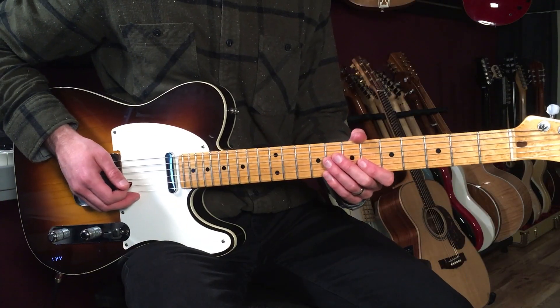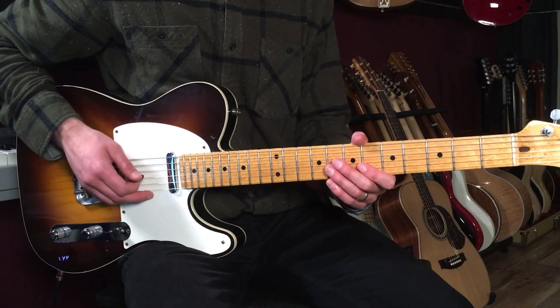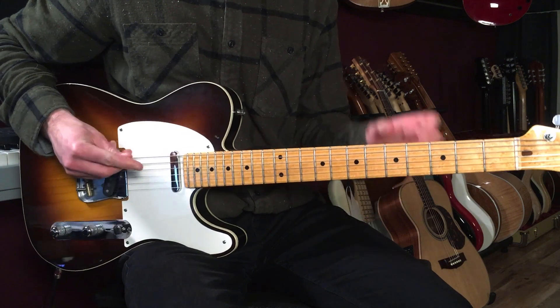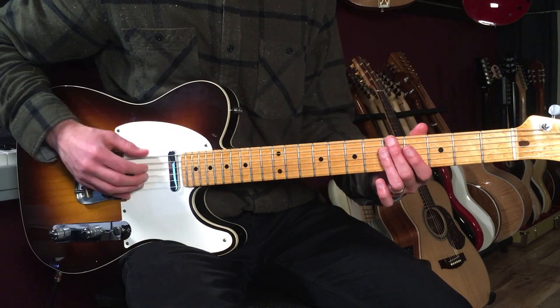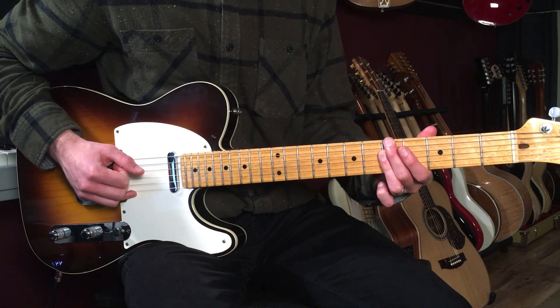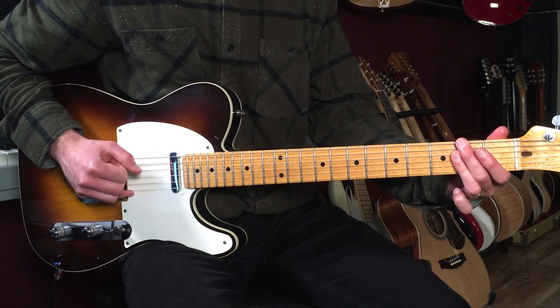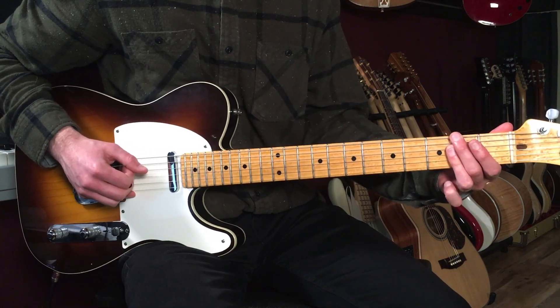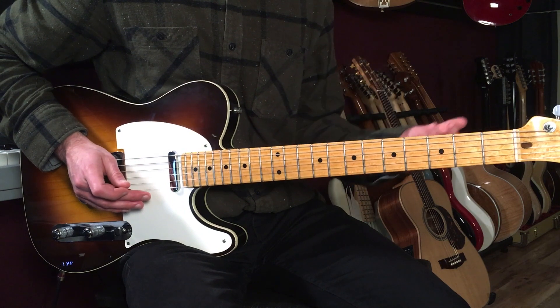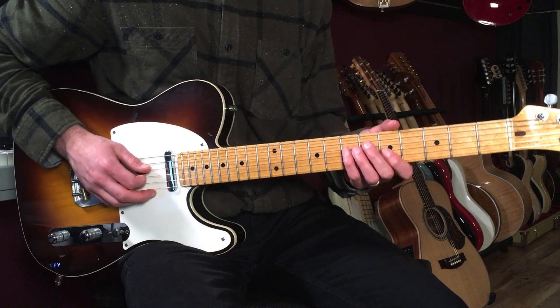With that said, let's break down how to play the melody to Light My Fire by The Doors on guitar. I already have a lesson up going over the changes, but I'm just going to review those quick. We've got an A minor 7 down to an F sharp minor 7 — basically one bar on each chord.